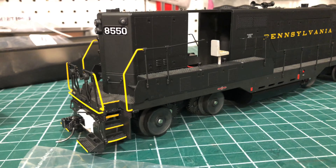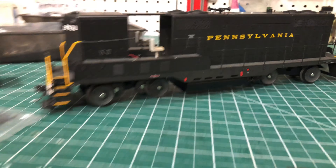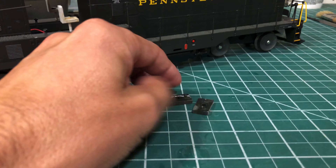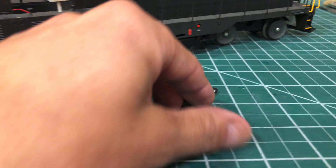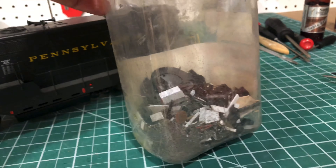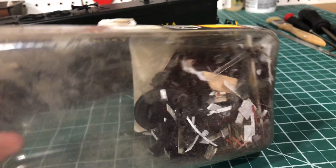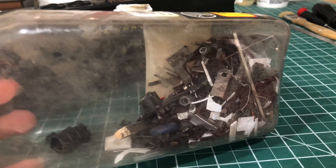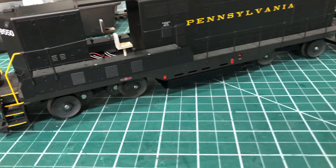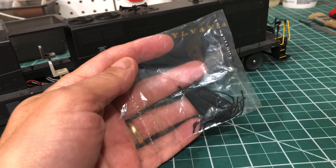I'm getting back to work putting it together today. Some of the parts I cut off from the trucks — these were attached to the trucks so they could swing with them — will go into my junk collection. I keep all my scraps for making junk piles on the layout.